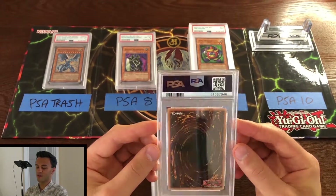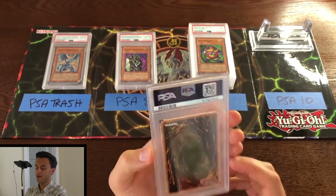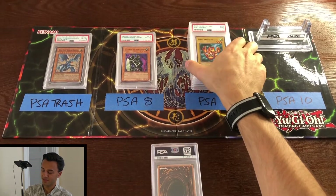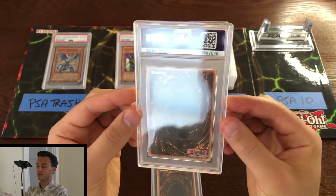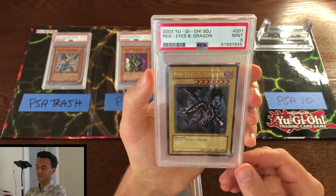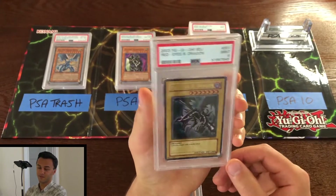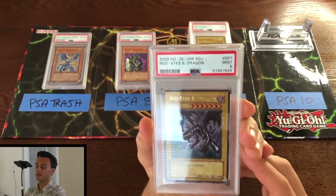There must be a Red-Eyes in here — those are going to be exciting even if they're unlimited, since Red-Eyes are pretty cool to have slabbed. Next: Baby Dragon mint 9. A lot of nines on this submission — PSA must have really been feeling the nines. And there it is: mint 9 Red-Eyes Black Dragon. Even though it's unlimited, that's still pretty dope. Getting PSA nines these days is kind of hard to do. I just wish it was first edition, but it's a really good-looking copy.